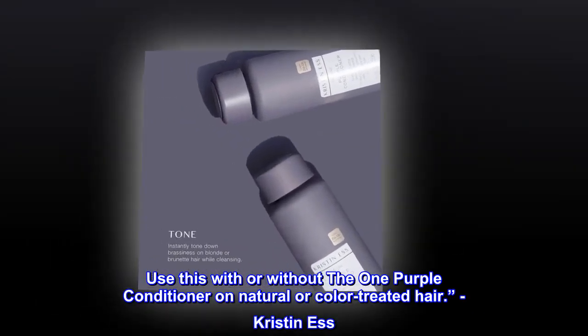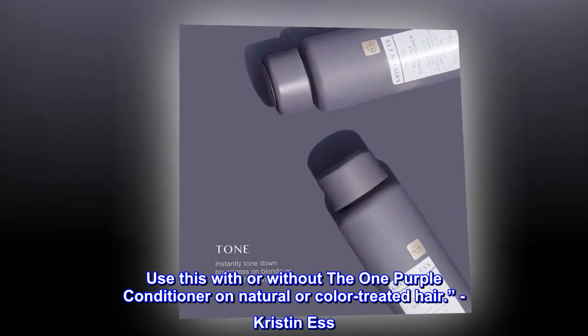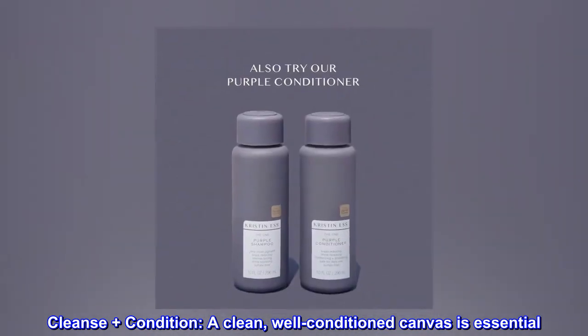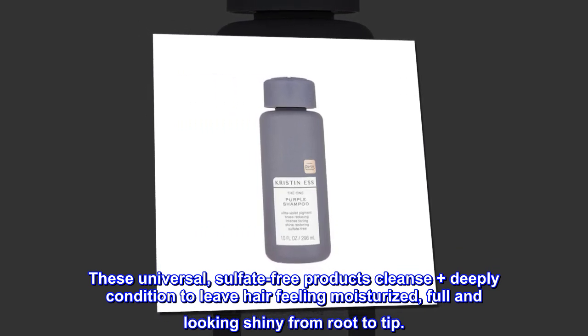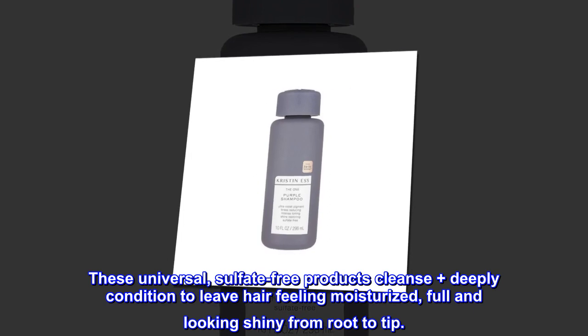Use this with or without the one purple conditioner on natural or color-treated hair. Cleanse plus condition — a clean, well-conditioned canvas is essential. These universal, sulfate-free products cleanse plus deeply condition to leave hair feeling moisturized, full and looking shiny from root to tip.